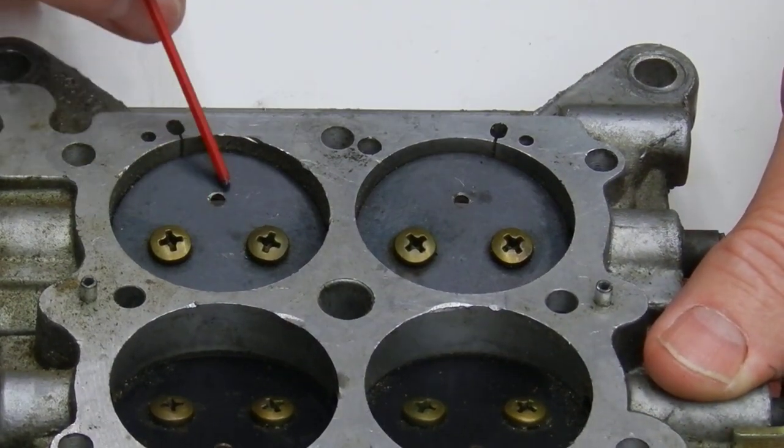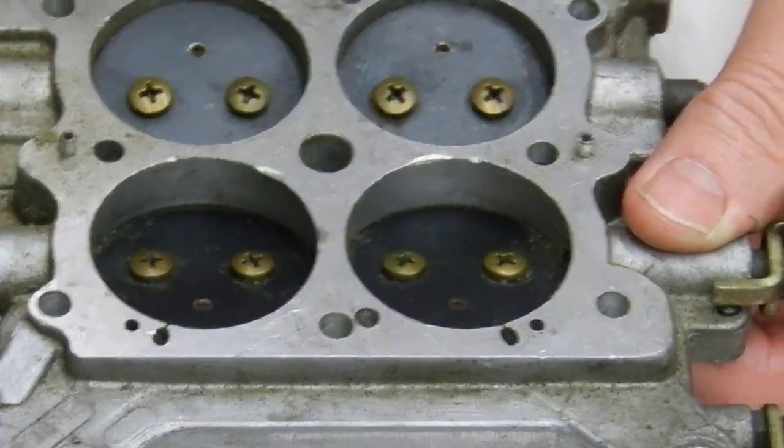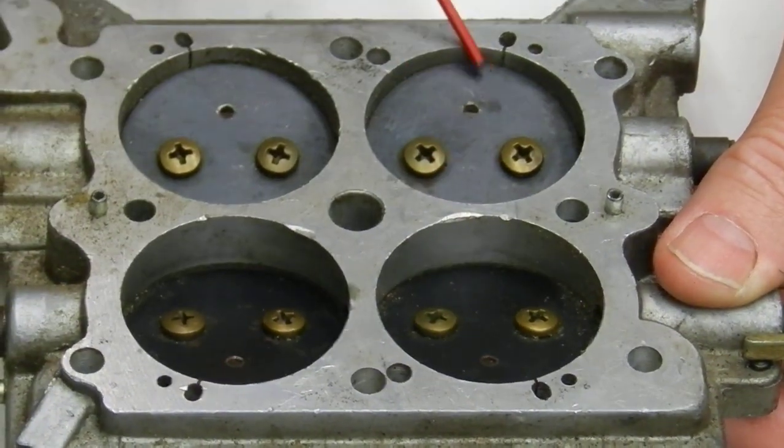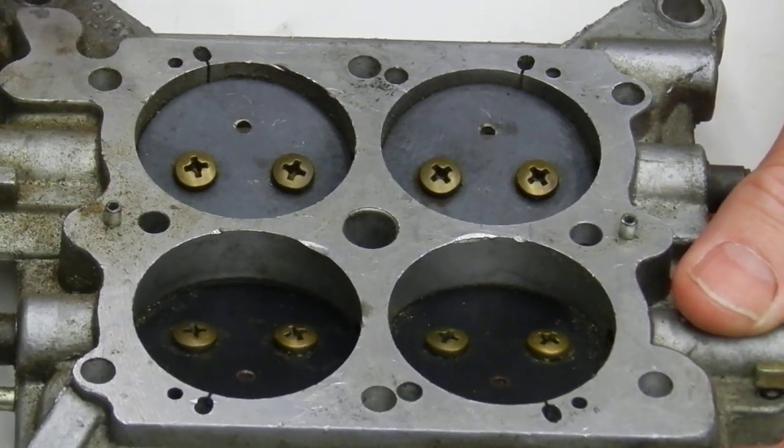Do all four of them, and remember the hole needs to be on the same side as the idle circuit, as your ports are. You don't want them inboard — you want them outboard.